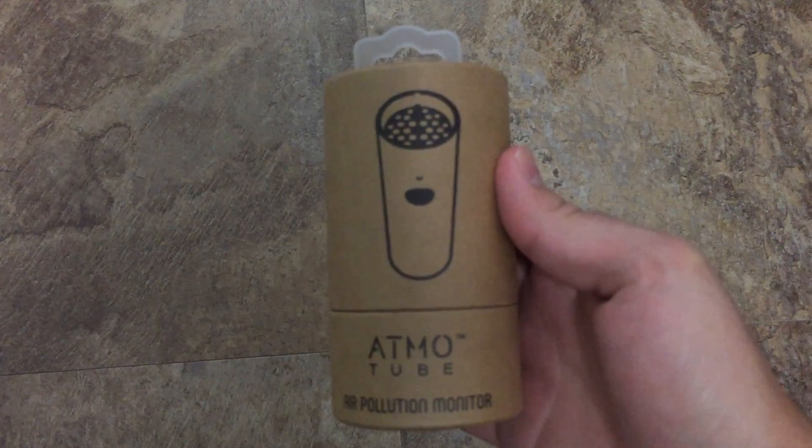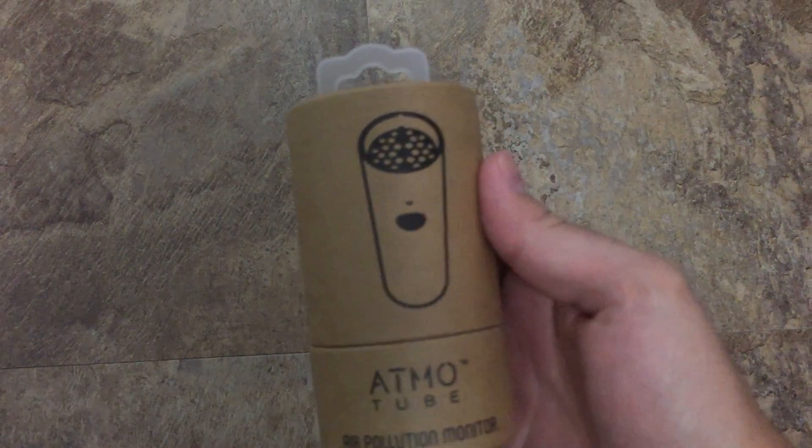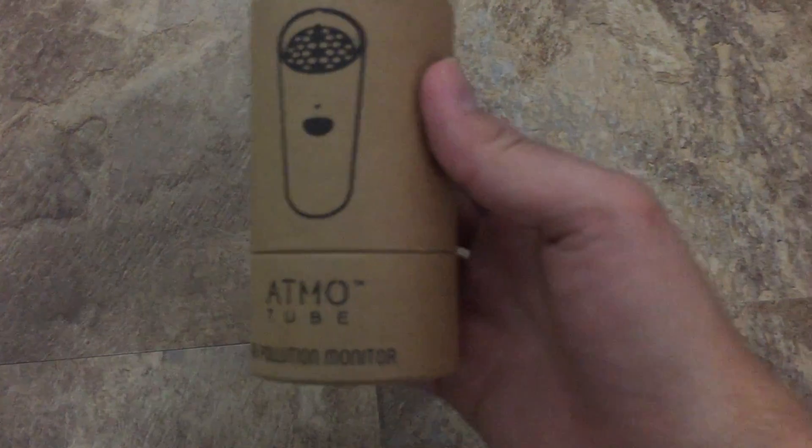I just received the AtmoTube from Indiegogo. It was an Indiegogo campaign I funded a while back, and I finally received it.